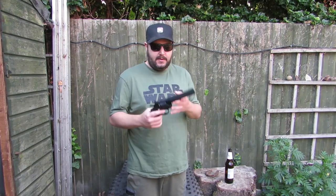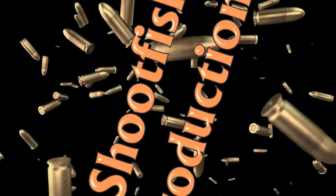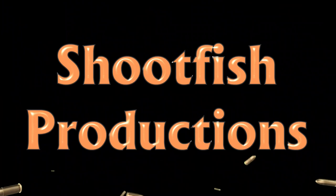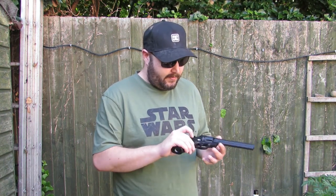Welcome back to Shootrish Productions. Today we're going to give a quick rundown on the Colt Python in .177. This is a Umarex .177 pistol branded by Colt, so Colt is involved. It takes pellets and BBs — the little steel .177 BBs — but you've got two separate magazines so you can't use both at once.